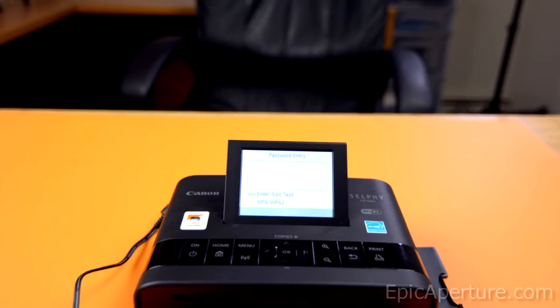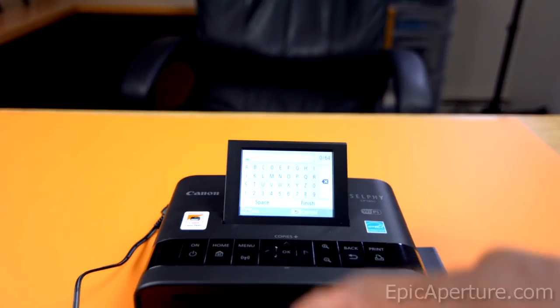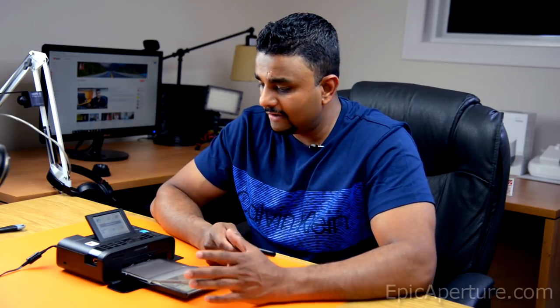And once you select your Wi-Fi network, enter the password for your network. To enter the password, you'll have to hit menu and that'll open up the keypad there. So now we have connected our Canon Selphy CP1300 to our home Wi-Fi network.